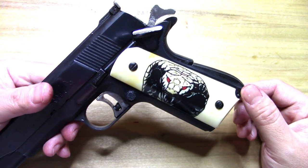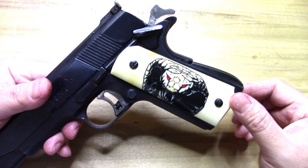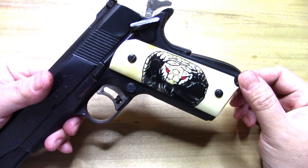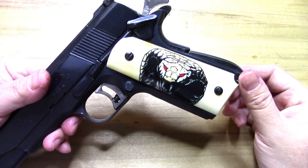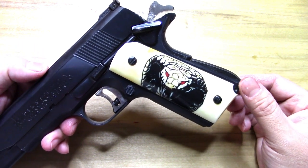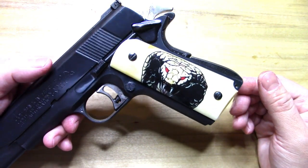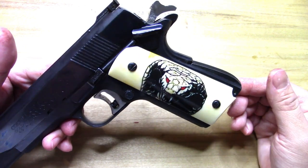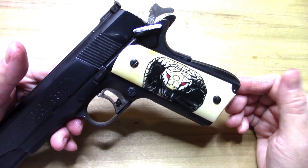I'm sure it'll hold up some if you take it to the range and use it, but I'm almost certain that if you plan on carrying it, cleaning the gun, and doing all that kind of stuff, you will wear this right off and you won't have the image anymore — and that's what you're paying for. So I'll be honest with you on that. But if you're like me and just wanted a set to have and display on the 1911, then so be it.